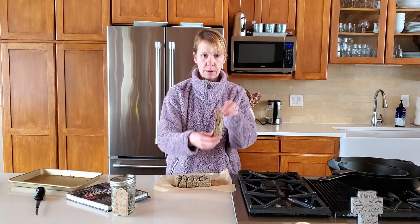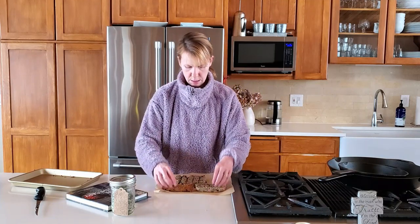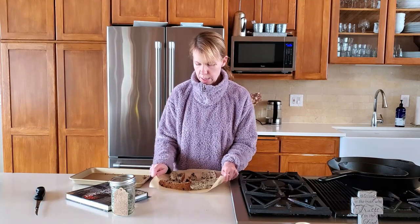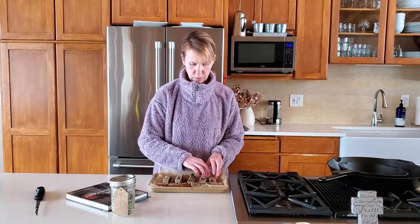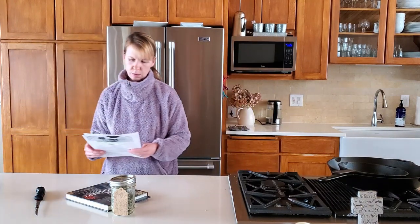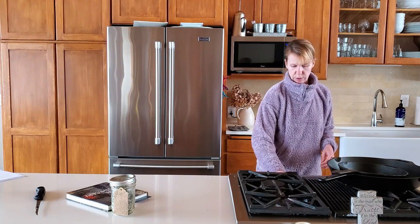We're going to take our biscotti and lay them flat on the cut side down. You could also cut these again if you wanted them a bit smaller. We'll plop them back on the sheet, set the timer for 10 minutes. I believe the recipe said 16 to 18 minutes — just keep an eye on them until they get golden brown. I don't want them too brown. Then you flip them over and put them on the other side, set for another 16 to 18 minutes. Keep an eye on them until lightly golden brown and crisp to the touch.